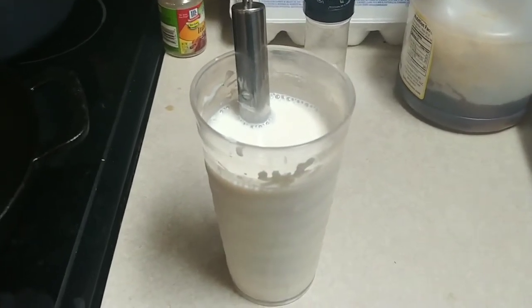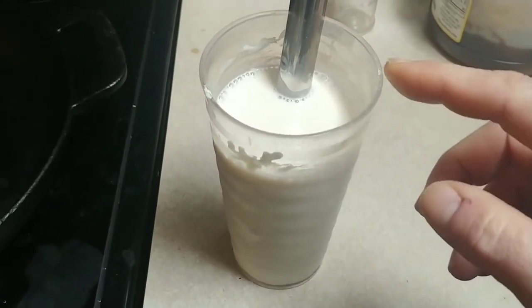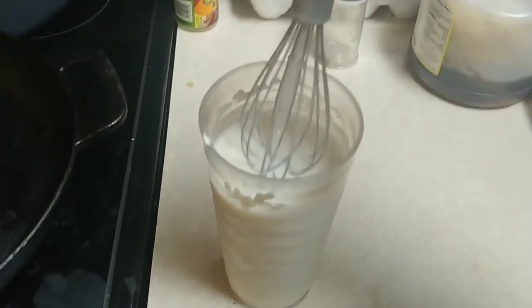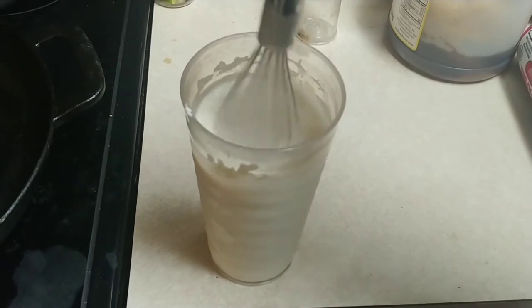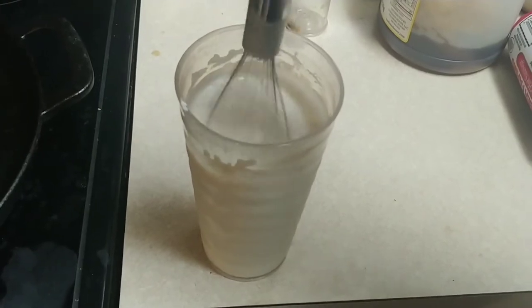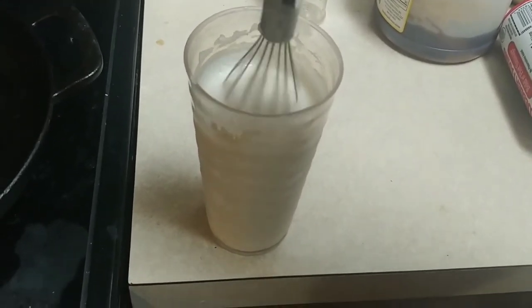I am always amazed at the number of people that don't know how to make sausage gravy. What I do is start with a regular glass of milk — I put three heaping tablespoons of flour in it and use a little whisk. I put one heaping tablespoon in, stir it up, then put a second one in, stir it up, making sure you go all the way to the bottom, then put the third one in and do the same thing.